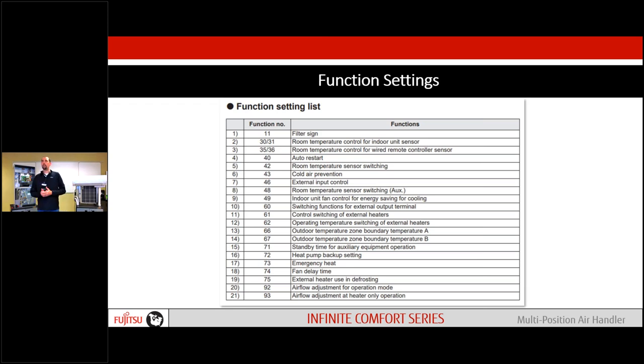Function settings are where we make our final adjustments — they can make a good installation even better. Function codes one through nine you might already be familiar with from across the product line. Ten through 21 are new for the multi-positional. With the board that comes with this unit, we can adapt to pretty much anything — if we want auxiliary heating, maybe we don't want the electric strips up here, and instead want to use a hydrocoil or some other auxiliary heat source, our remote control can do everything we need by adjusting a couple function codes. No need for separate controls.